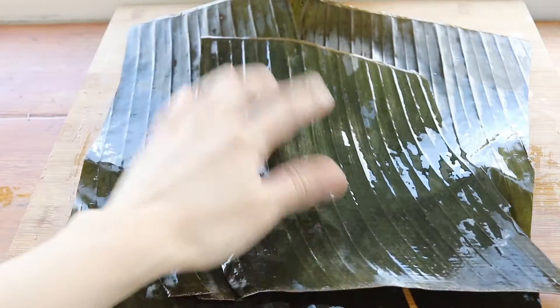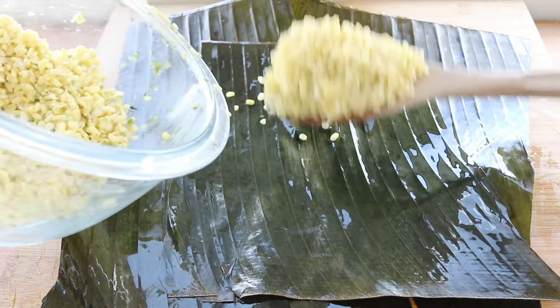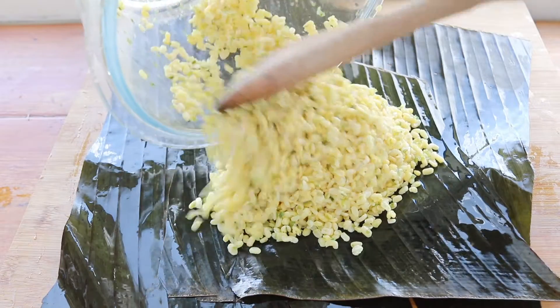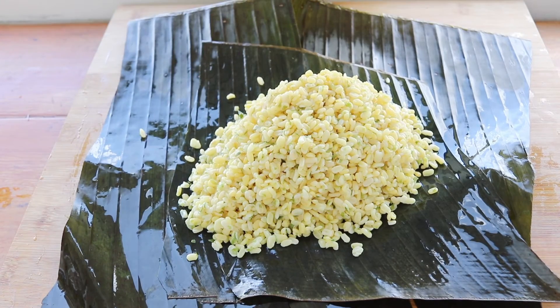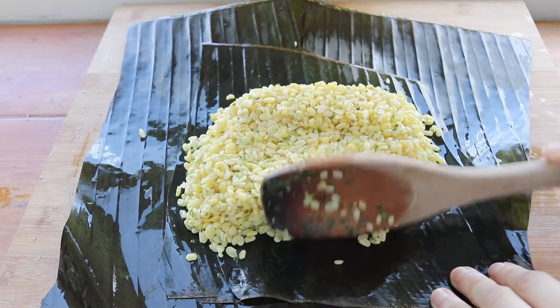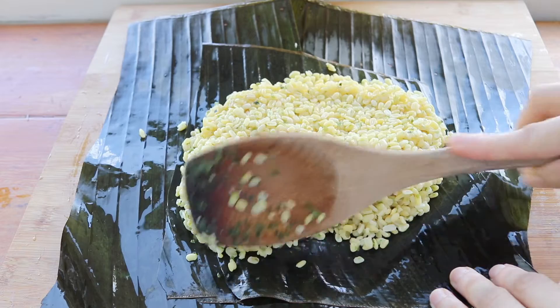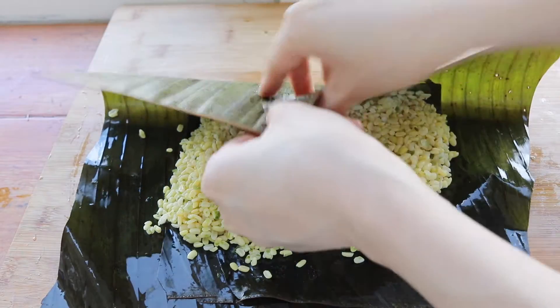Usually people do this in plastic bags with holes poked in so the spores can breathe and grow, but I found that traditionally Indonesians use banana leaves — and I just so happen to have some. Make sure to use two sheets because the leaves tear really easily and you'll end up with a big mess. Pack the beans in pretty tightly, wrap it up, and secure it with a couple of wooden skewers.